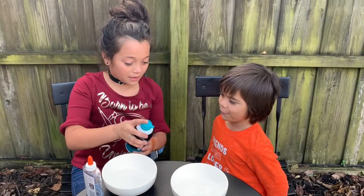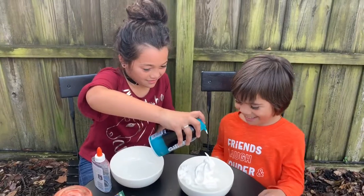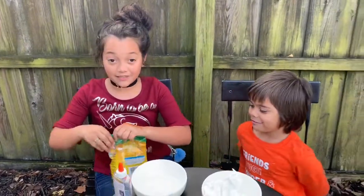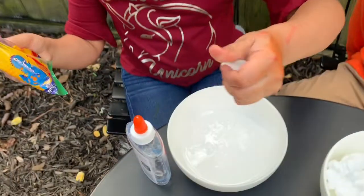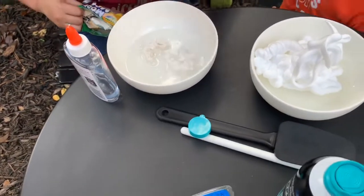Ready? You go, tell me when to stop. Like that? Yeah. I'm going to add some clay. I'm going to see if this works out. I got it out. Oh, this looks cool. It looks like a melted marshmallow. So, I'm going to throw that in. I think I'm going to do that much. I'm going to add a little bit of shaving cream.